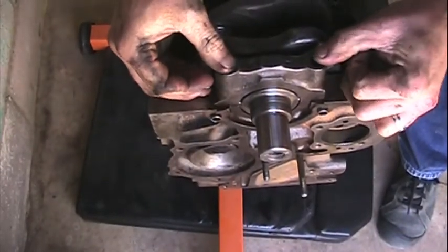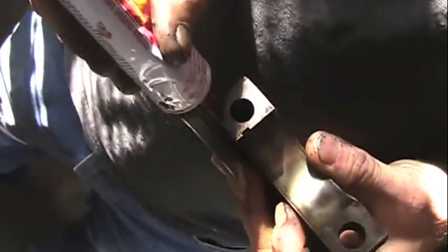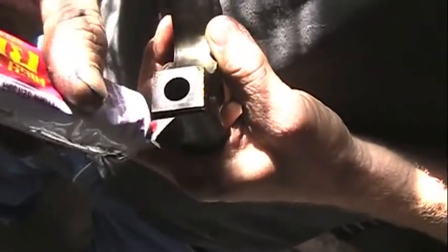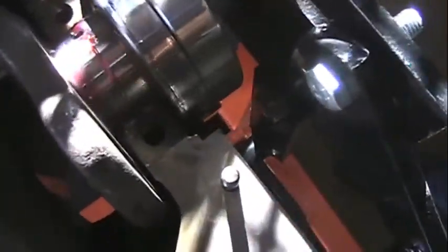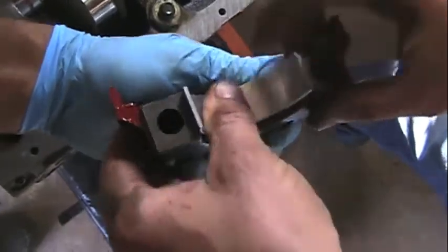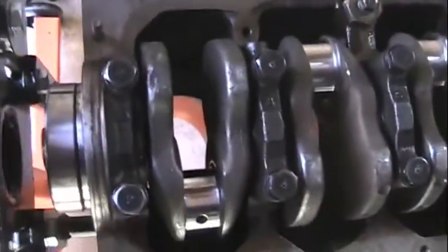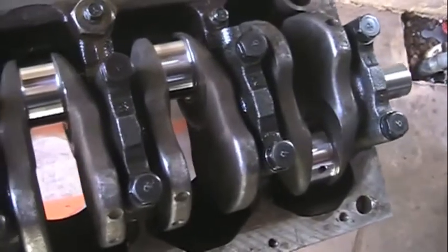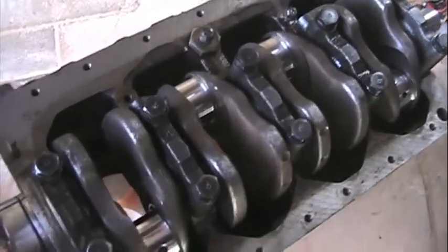Fit that number one main cap and tap it in. Put a little bit of silicone on the mating surface where the number five cap will meet up with the block — this seals it so you don't have an oil leak. We've got the number five cap fitted with a bearing and assembly lube on it. All the main caps are on. We've hand-tightened the bolts — we're going to run them to 40 and then go back around and get them up to 72.